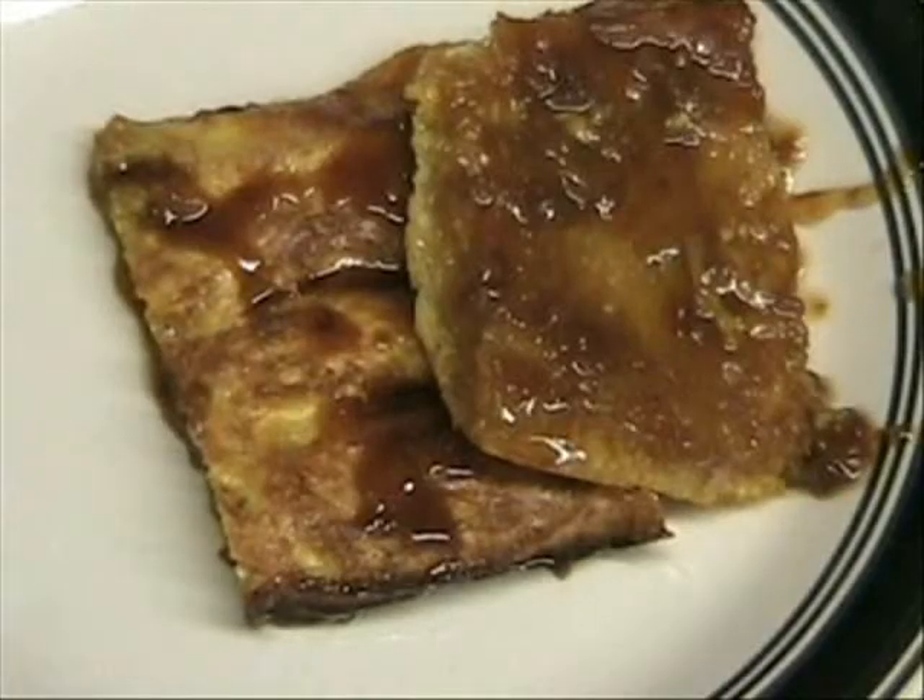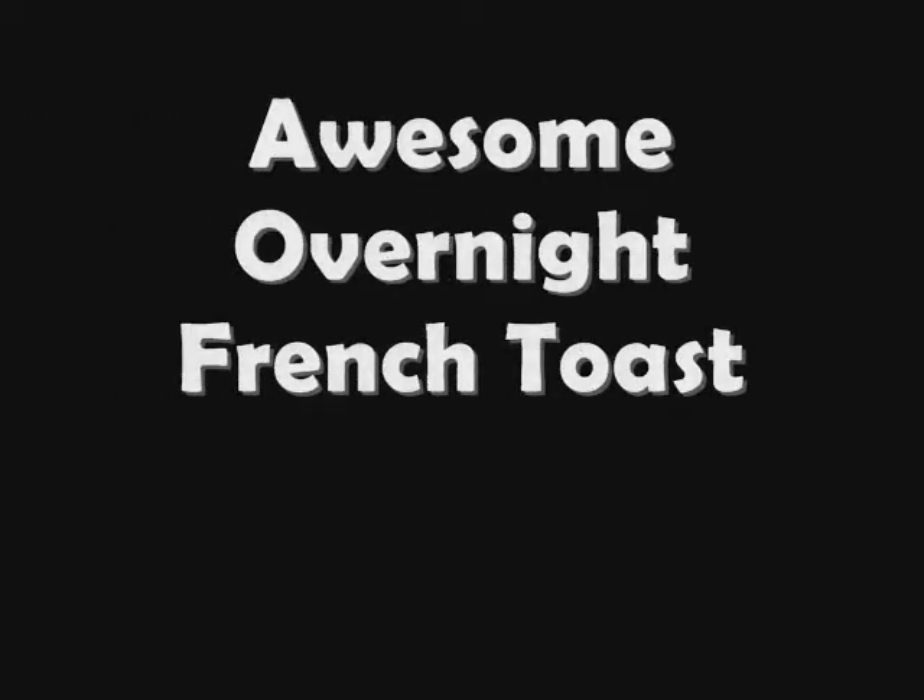Howdy y'all! My recipe for Awesome Overnight French Toast is so easy and delicious. Let's get started!